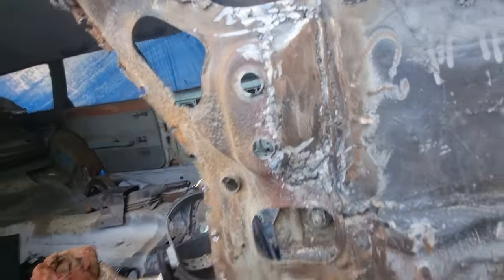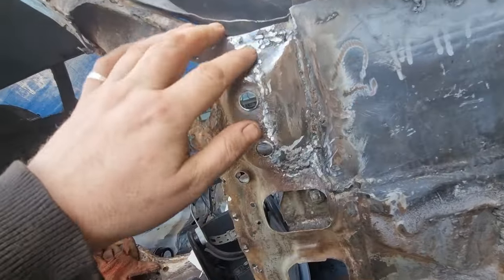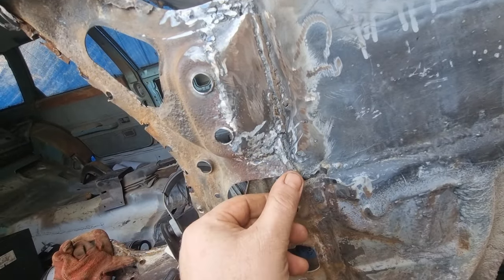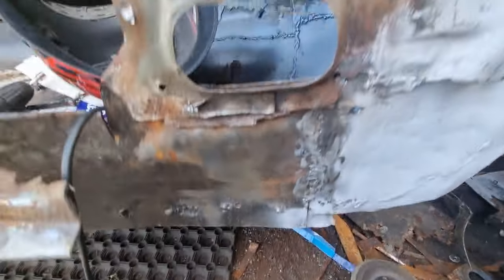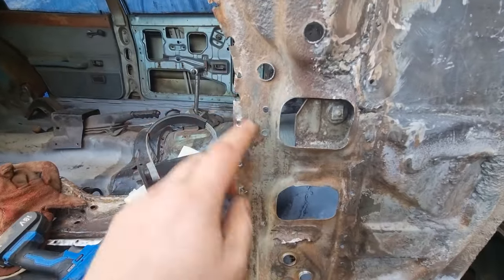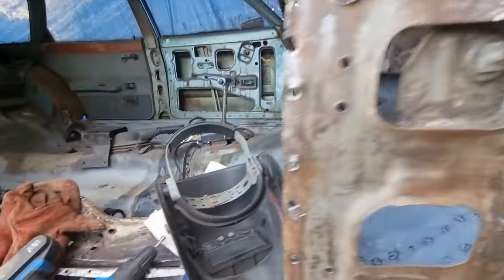All right, that's all done. All flat, all up there's done. Around there's all done — just got a bit more grinding to do there. Clean down there, grind it down. So that's repaired. What I'll do now is just give it some brush treatment.